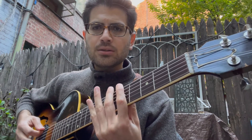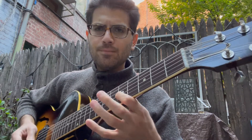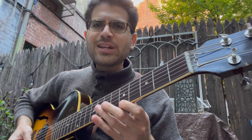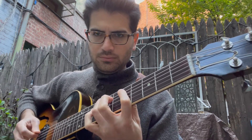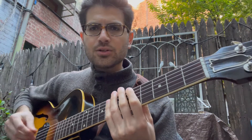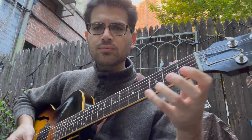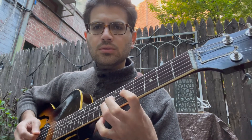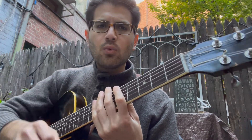Listen to it in eighth note triplets. More exciting. And then the sixteenth notes. Descending — one and a two and a three and a four and a one and a two and a...